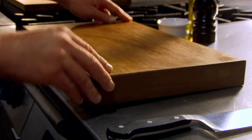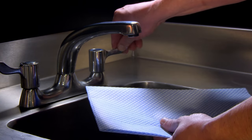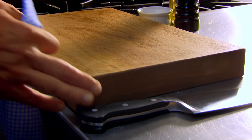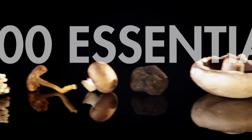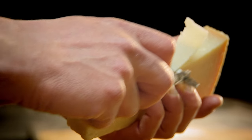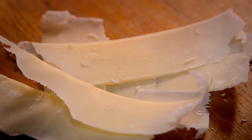To stop your chopping board rocking or slipping, a great tip is to simply wet a kitchen cloth, kitchen paper, or tea towel and place it underneath — now you can chop with confidence. My next top tip: get the most out of your humble veg peeler. It's brilliant for slicing ultra-thin ribbons of veg, perfect for Asian dishes. Great for making long, delicate parmesan shavings to top soups and salads. It also makes wonderful chocolate curls.